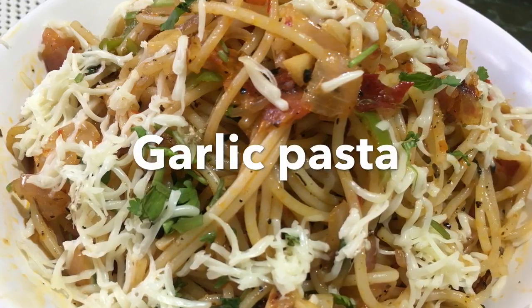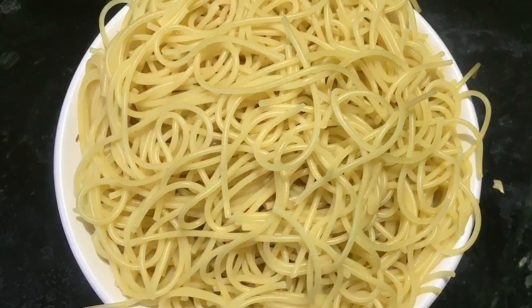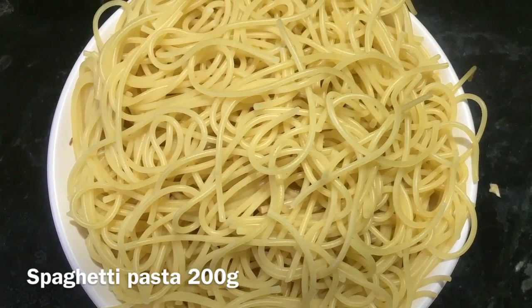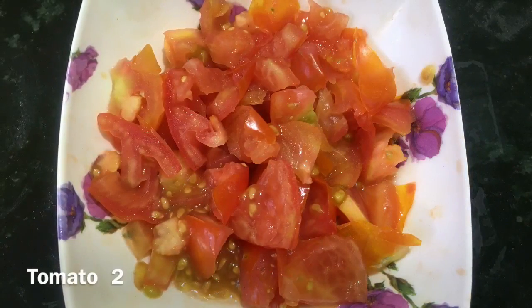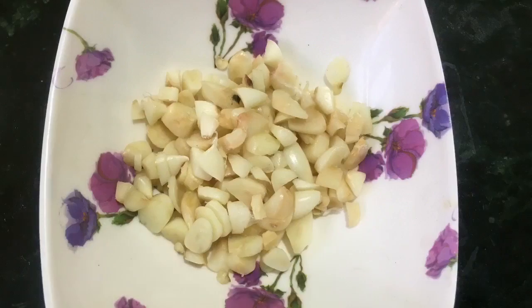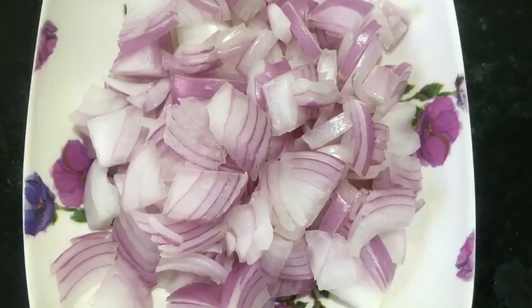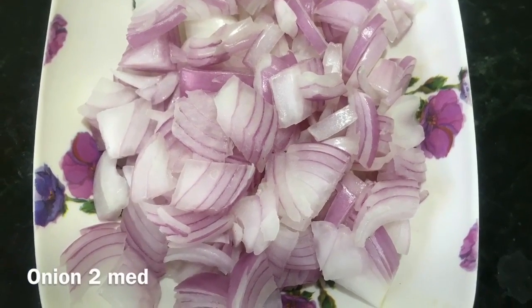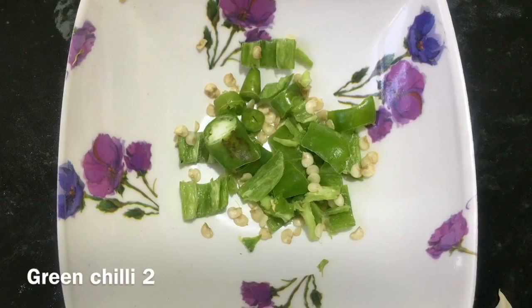To prepare garlic pasta or garlic spaghetti, the things we require are 200 grams of boiled spaghetti, 2 medium size tomatoes chopped, 2 tablespoons of garlic chopped, 2 medium size onions chopped, and 2 green chillies chopped.